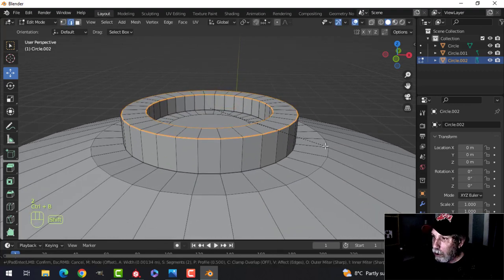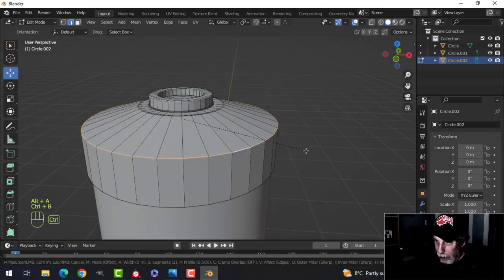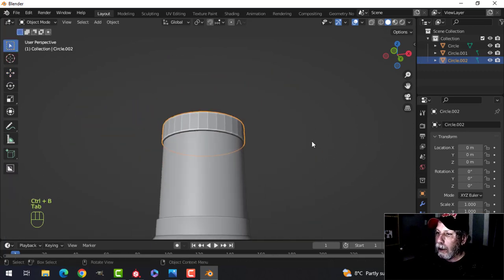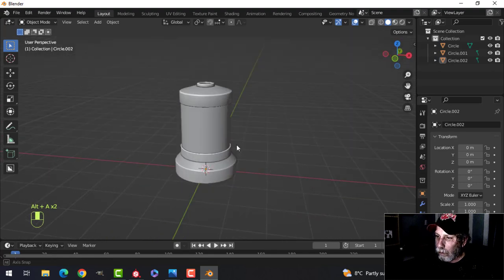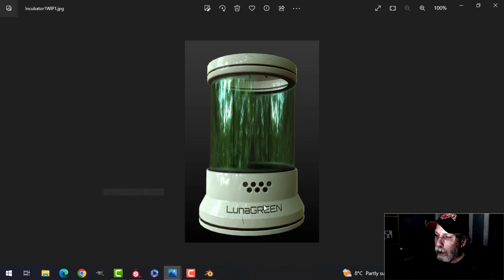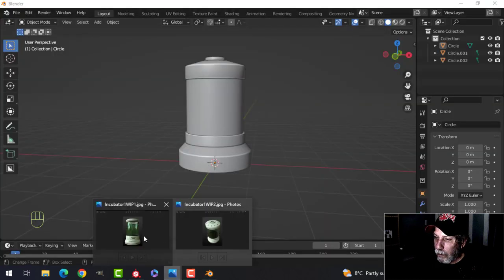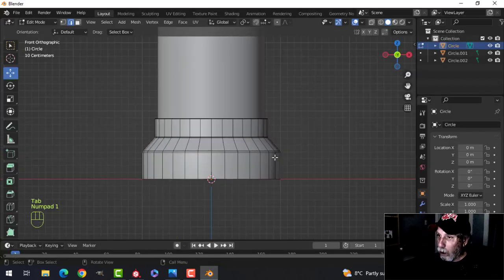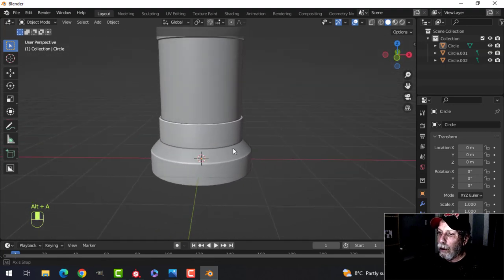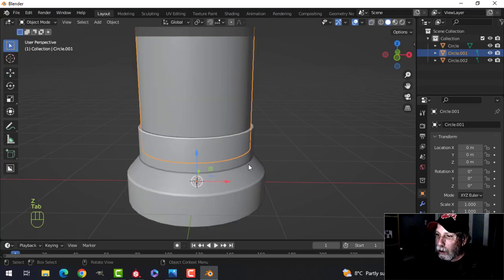Now I'll bevel these edges — bevel this edge, bevel this edge, bevel this edge. For this part I'll bring it in like that, probably bevel that edge too. The only thing I'd like to do is narrow this a little bit. Let's box select here, pull that down. Anyway, you get the idea — you can mess around with this to get the exact shape you want.